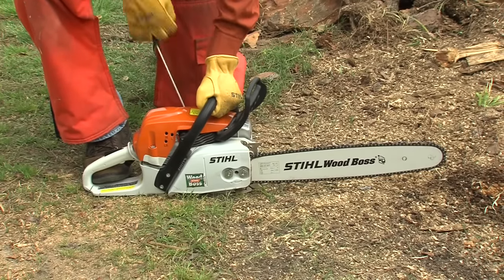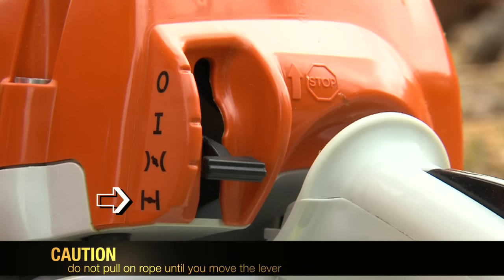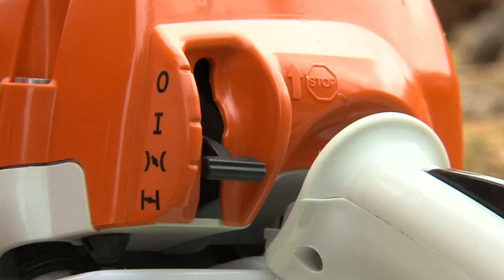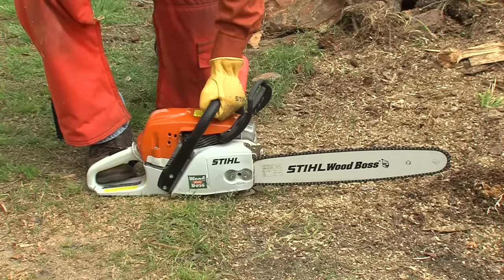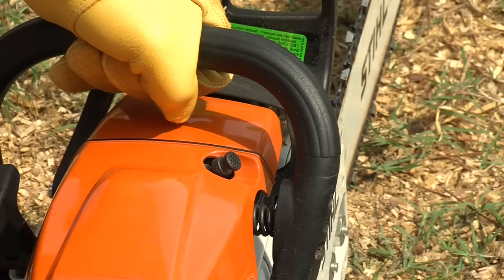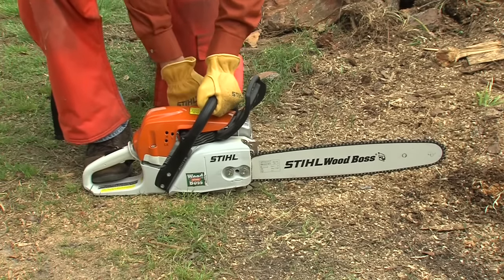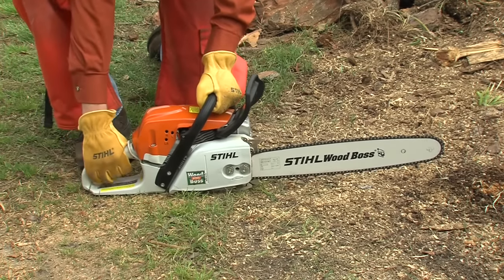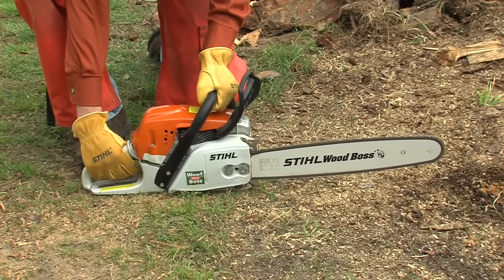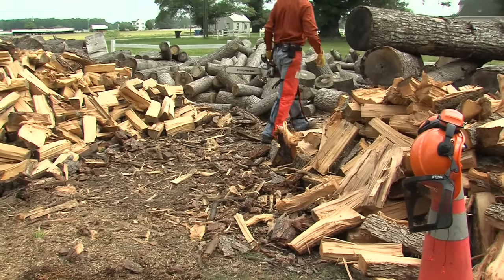Repeat the process of pulling the starter rope until you hear the saw burp or try to start. Now this is important: if you have the master control lever in the cold start position, move to the warm start position now. Don't pull the starter rope one more time until you do this. If you don't and continue to try and start the saw in the cold start position after that initial burp, the very next pull will most likely flood the engine. Once you've experienced the burp and moved the master control lever to the warm start position, if you have a decompression valve, depress it again. Now you can pull on the starter rope — probably only a few times will be needed to start the engine. Don't accelerate the chainsaw with the chain brake engaged. Release the chain brake and accelerate the chainsaw a few times to warm up the engine. Engage the chain brake and move into your cutting position. Now you're ready to go to work.